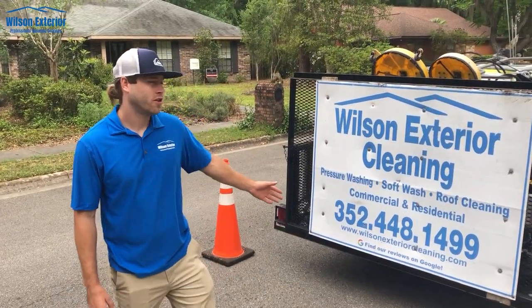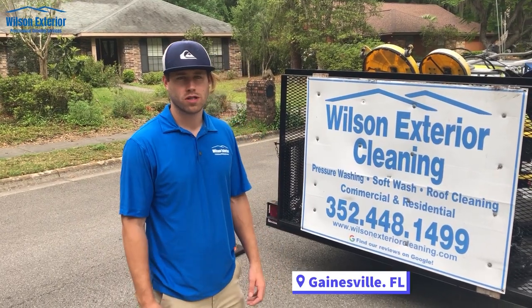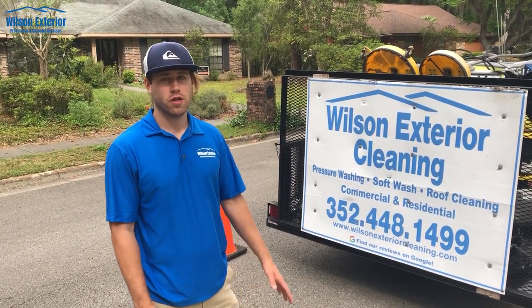Hello everybody, I'm Chris with Wilson Exterior Cleaning. Today I want to show you all a soft wash roof wash and also give you a little tour of our trailer.